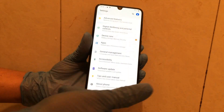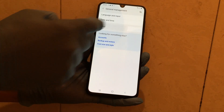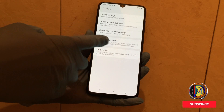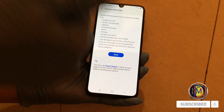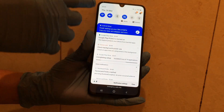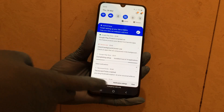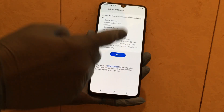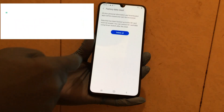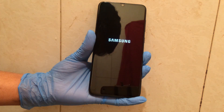Now the phone is working. Done. You can reset your device — do a factory data reset. Make reset. Your phone — everything is good. Because there may be some errors for applications. You can reset your device. Thank you.